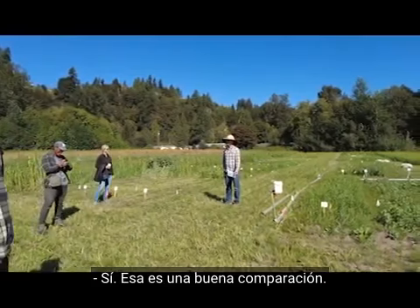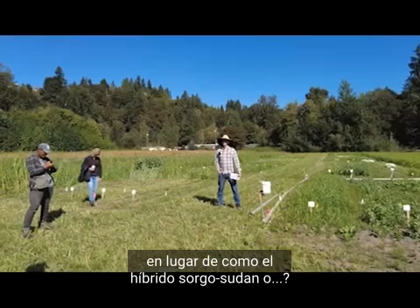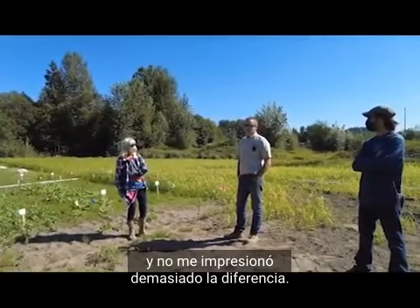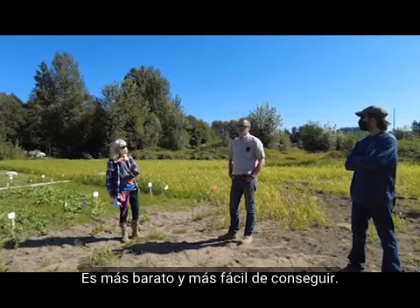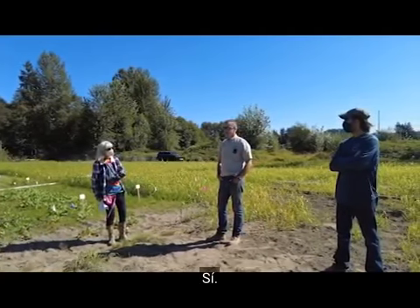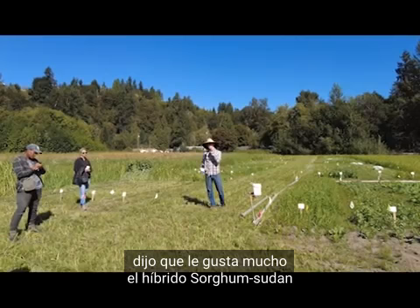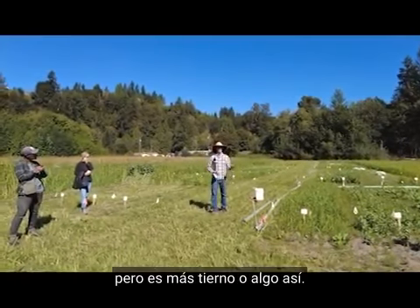A question about why we chose sudangrass over a sorghum-sudan hybrid: Doug has experience with both. He planted sorghum-sudan only once and wasn't overly impressed with the difference compared to piper sudangrass planted at the same time. Piper sudangrass is cheaper and more easily available. Someone at the recent field day mentioned they really like the hybrid sorghum-sudan because animals find it more palatable — it's more tender — but for our purposes, piper sudangrass has worked well.